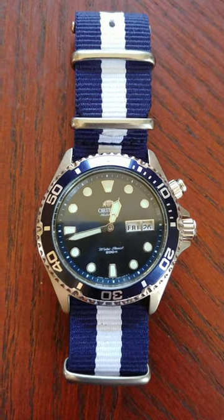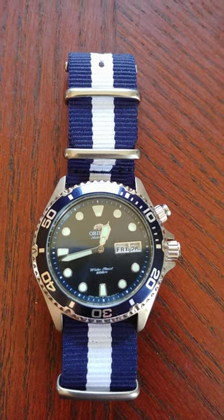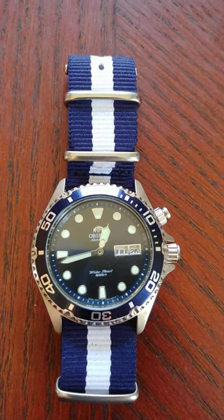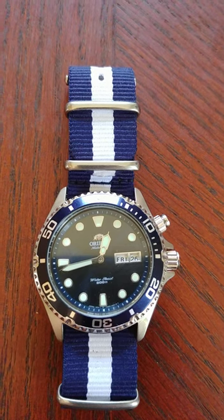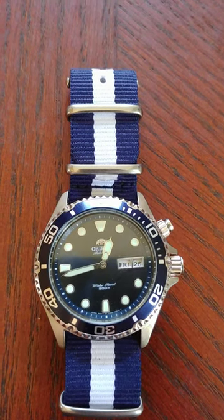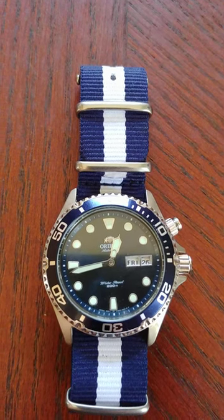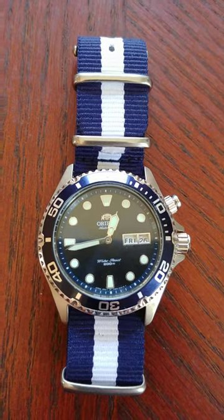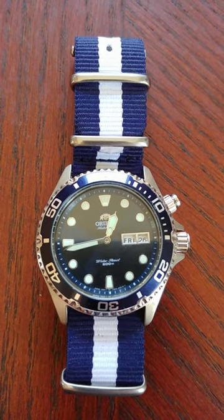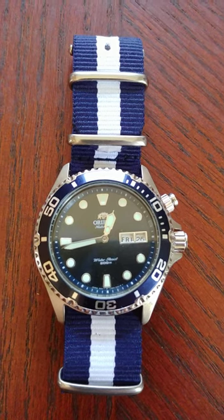A couple times on some of the forums, when people see their dial spun either a little bit — like this one — or spun even more, 45 or 90 degrees. This one originally was about 45 degrees, and I've taken it apart. As you can see, the seconds hand has not been put back on. When you see this, it is actually the feet from the dial that have broken and separated from the movement.